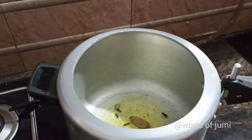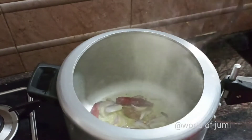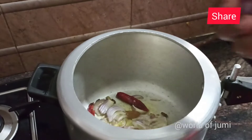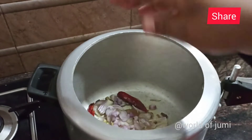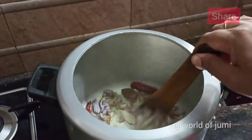I am going to add 2 eggs in the pan. Then, we shall mix our stew for 4-5 minutes.